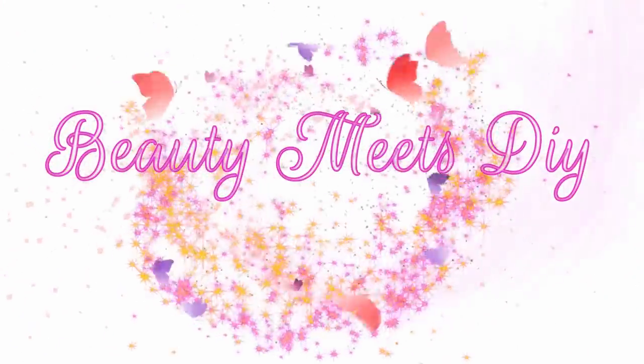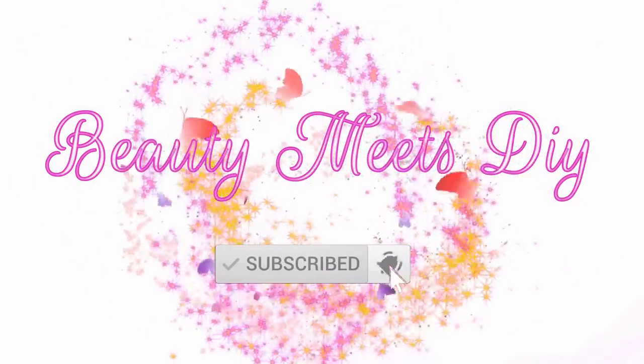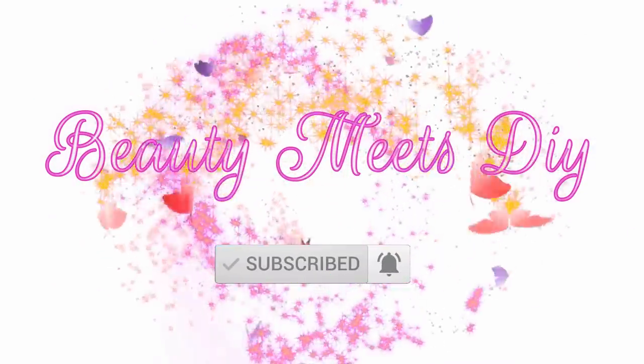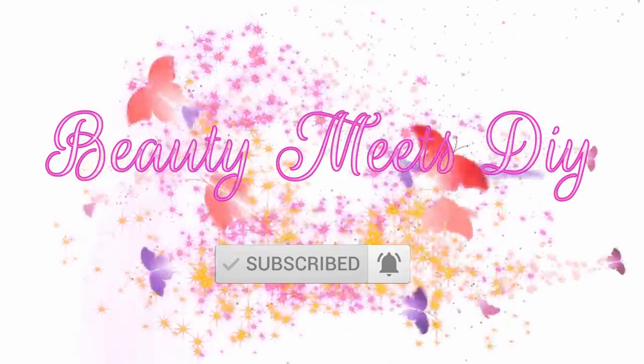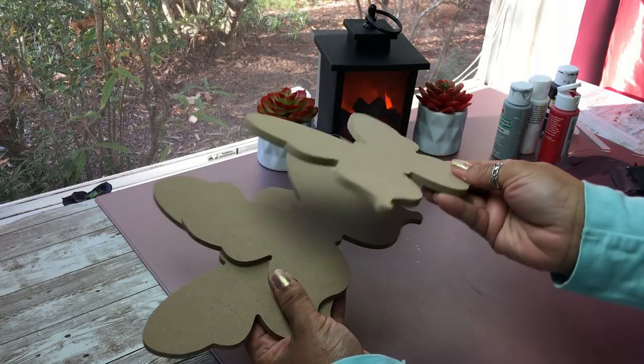Hello my sweets, welcome back to Beauty Meets DIY, this is Helen. Thank you so much for watching. I hope you guys are doing well. Today I was inspired to do something with butterflies - I love butterflies and I feel like most women do, so I hope you enjoy this video.